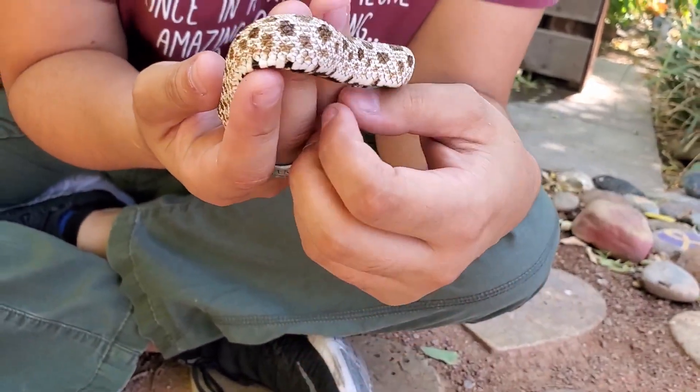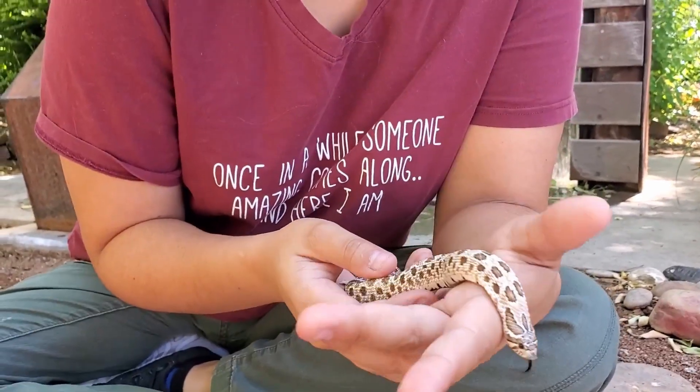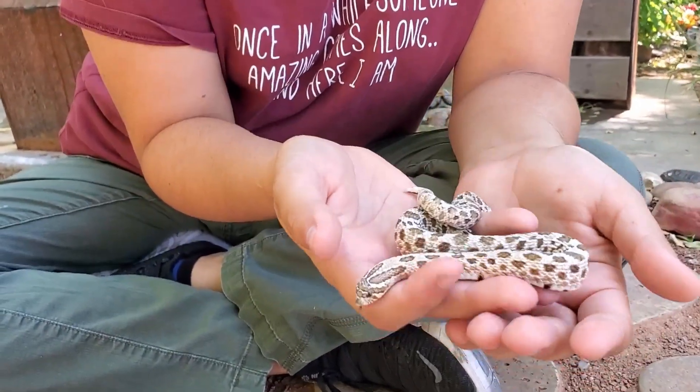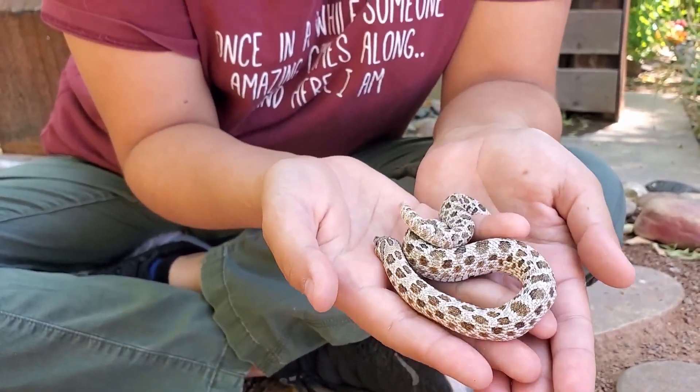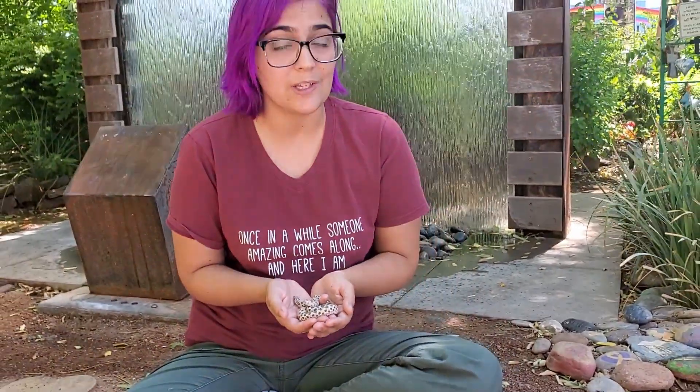However, he has one copy of the Arctic gene, which makes him look like this. Most morphs are recessive morphs, which means you need two copies for anything to show. But similar to the Conda gene, Arctic is a co-dominant gene. So let me go ahead and grab a super Arctic and show you guys what the super form looks like.